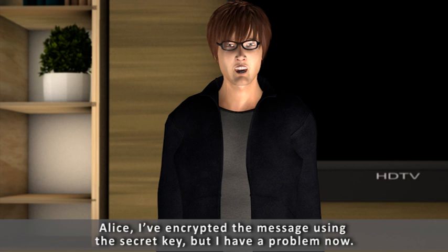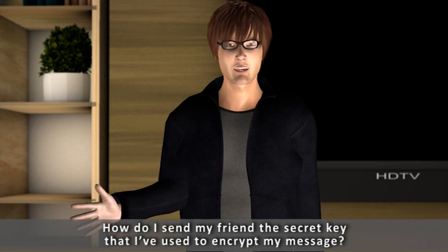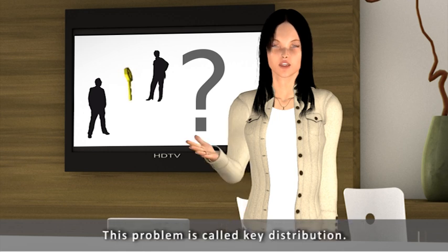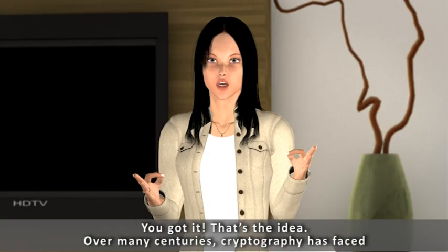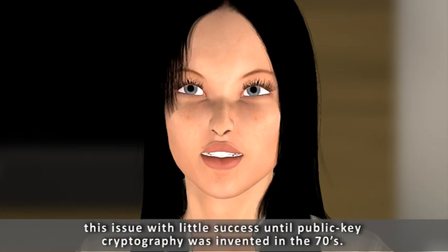Alice, I've encrypted the message using the secret key, but I have a problem now. How do I send my friend the secret key that I've used to encrypt my message? Bob, that is one of the major problems that cryptography has faced in history. This problem is called key distribution. What is the point of using the best cipher algorithm in the world if you can't share your key with the recipient of the message? You got it — that's the idea. Over many centuries, cryptography has faced this issue with little success until public key cryptography was invented in the 70s.